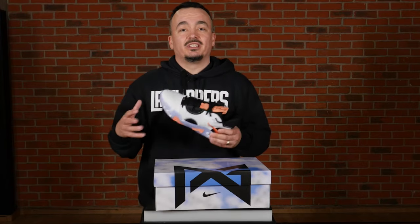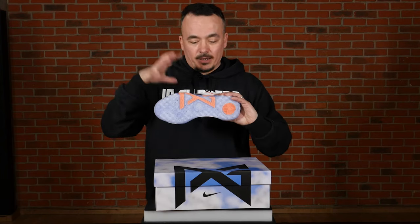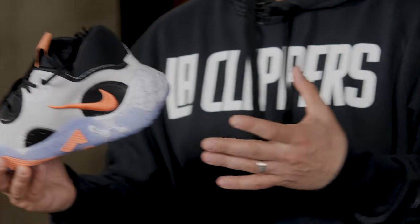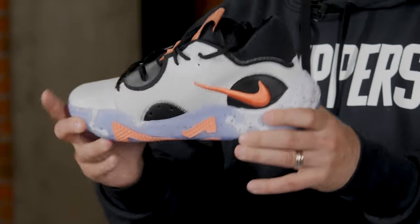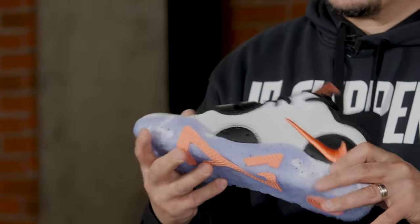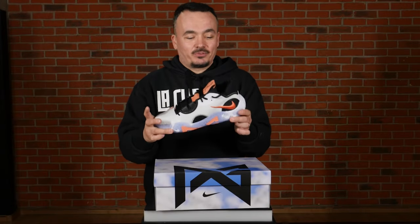Another big thing that's always been a story with PG shoes is that it's made for two-way players. Paul George is basically one of the best two-way players in the NBA when he's healthy — he can do whatever is necessary on the defensive end and also dominate on the offensive side of the court. Nike also said that the entire PG line, from the first model to the sixth, represents the evolution of basketball and how players are becoming positionless, able to adjust to any role they have to fulfill on the court.